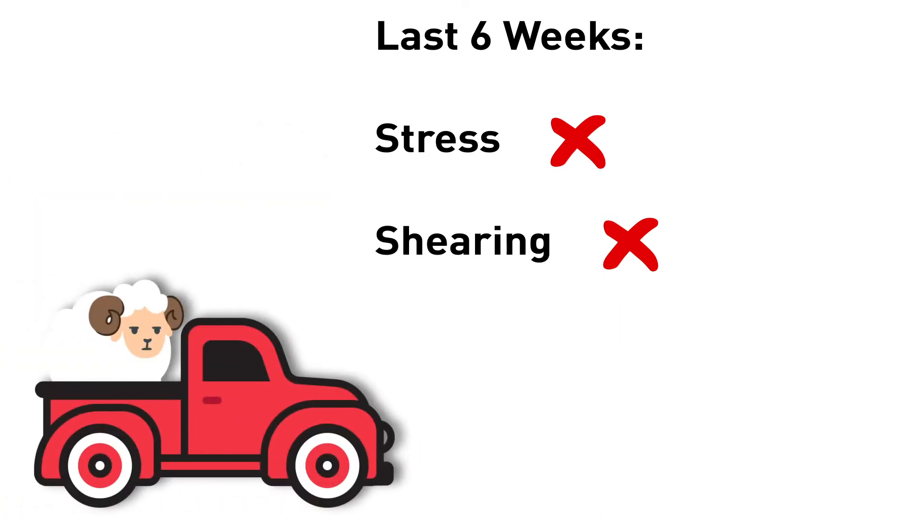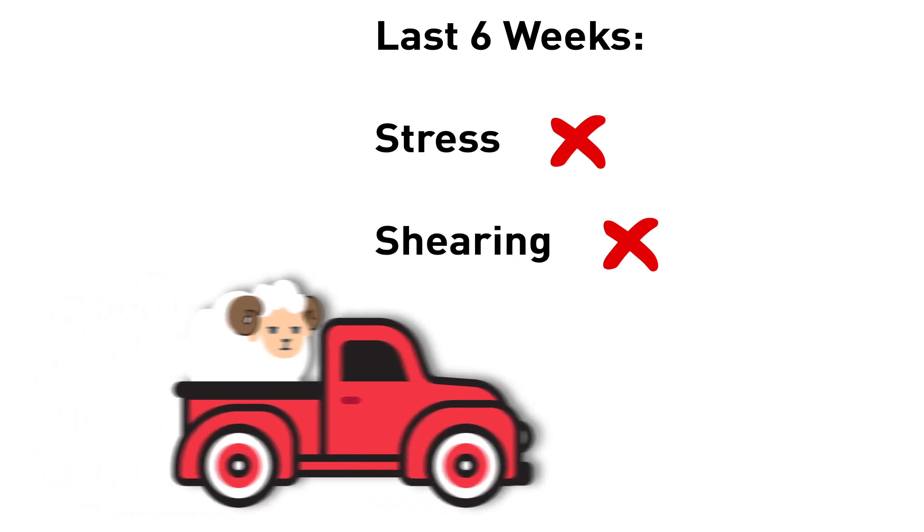Likewise, it is best practice to deliver your rams to the joining paddocks rather than making them walk long distances.